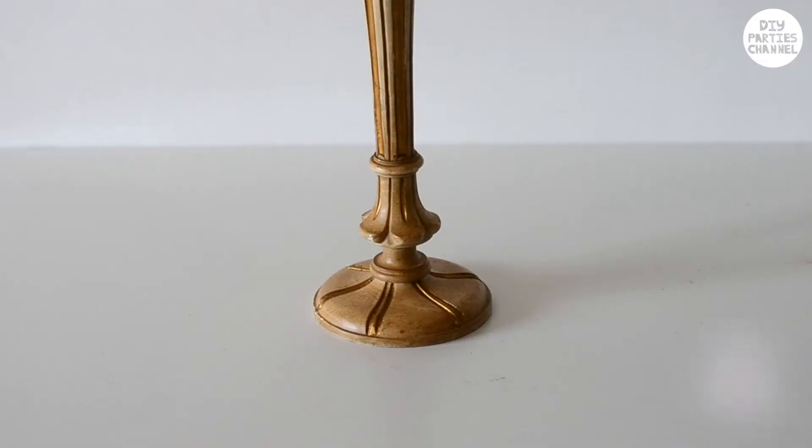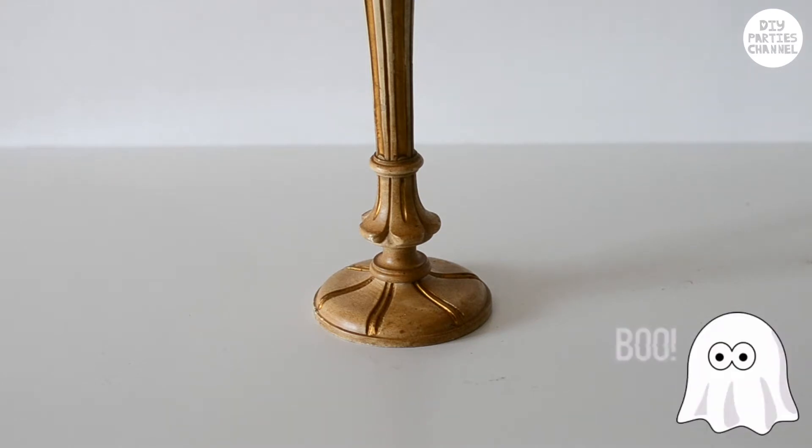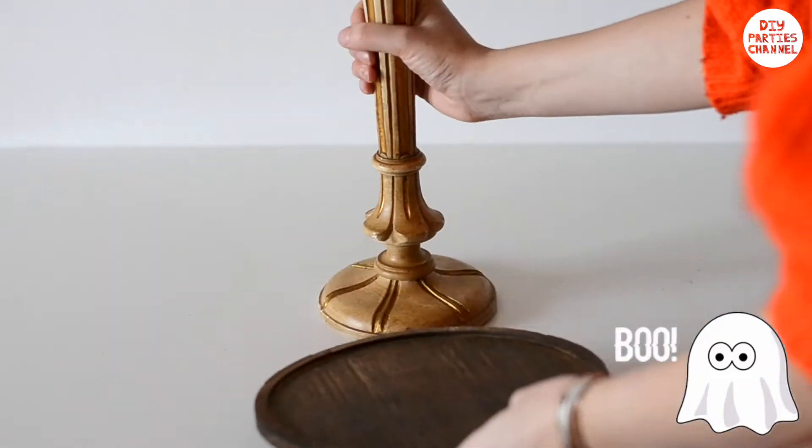Your chandelier is now a giant candelabra. If your base isn't wide enough for it to stand firmly, make sure you secure the bottom with something so that it doesn't fall over.